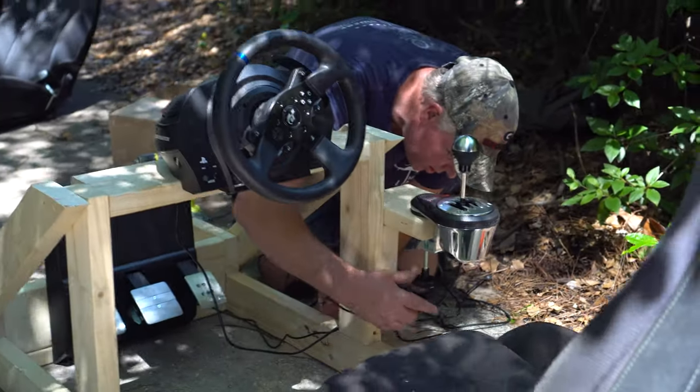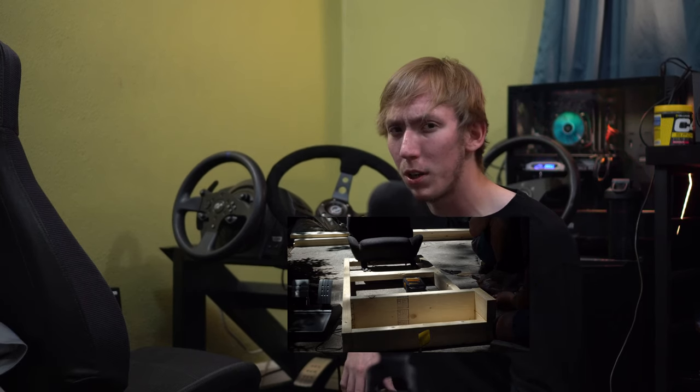What you're looking at beside me is the result of about 50 dollars in parts, give or take, and a day spent with my dad putting this thing together. But before we get into all this, you may be asking yourself: why would you want to put together a sim racing rig?